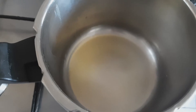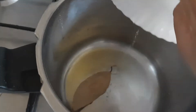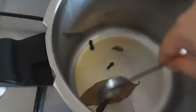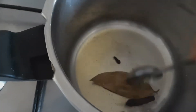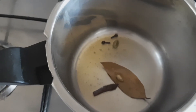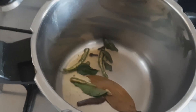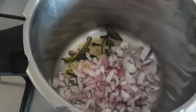To prepare this, heat the pressure cooker on medium flame. To this I have added 1 tablespoon of oil. Now add the whole spices. Now to this I am going to add few curry leaves and green chillies, crushed ginger, onions, and mix well.